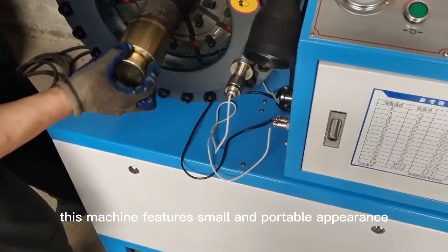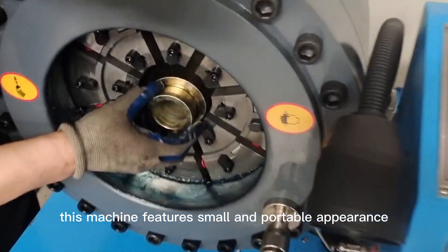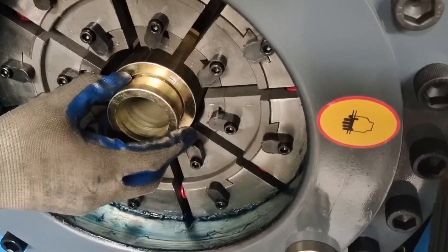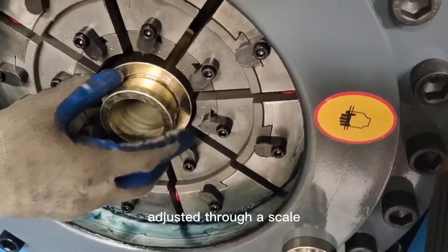This machine features a small and portable appearance, big force, low noise, and easy operation. The buckling amount can be precisely adjusted through a scale.